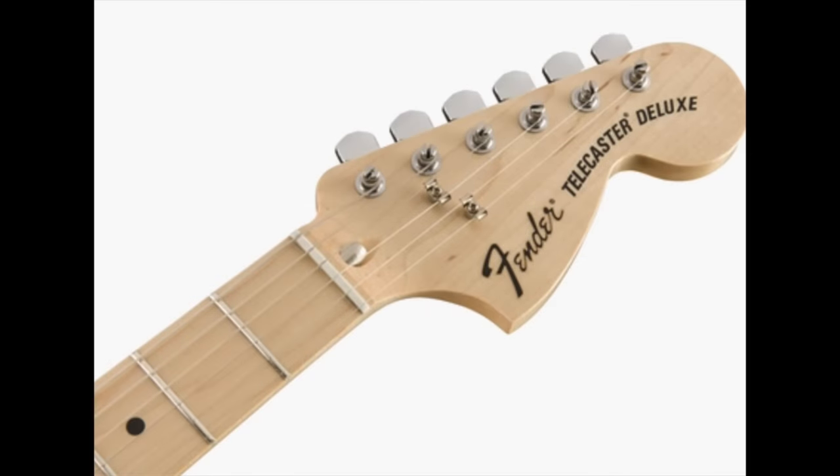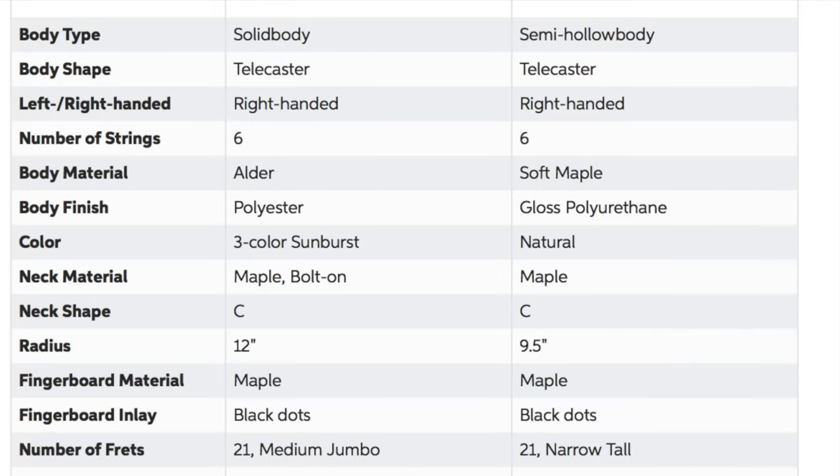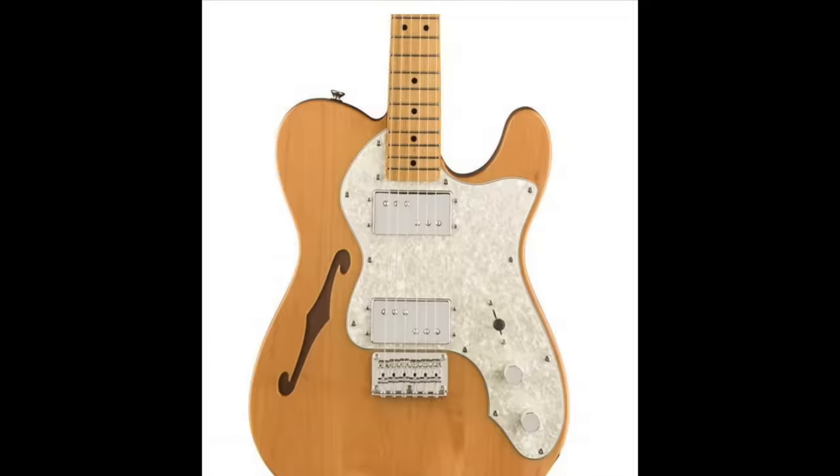Even though both have vintage-style tuners, the Squire hardware is nickel, which has a really different patina than the chrome finish. The reason I wanted to compare these was because of body materials — the Fender has the alder body, but in this case the Fender uses soft maple. Specification-wise, the Squire is just clearly a very good instrument for half the price.